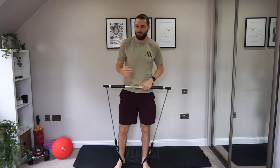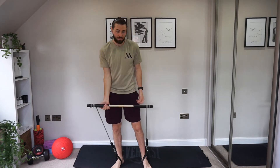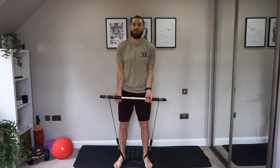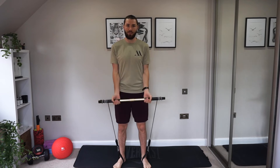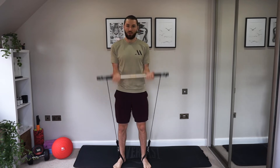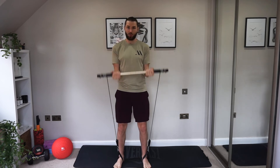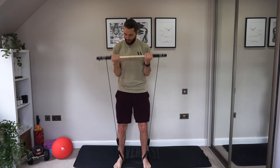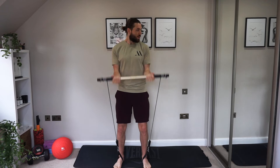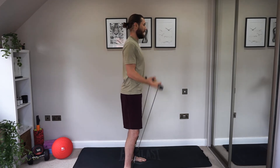Well done — loosen up, relax a little bit. Bicep curls — are you ready? Palms facing out. Feeling good? Deep breaths. Try and challenge yourself now — if it's too easy, give it a little wind up. Even just half a rotation is fine, just to squeeze the bicep a little more and work a little harder than before so you're always progressing. When you're getting a bit tired, it's easy to roll the shoulders — keep them back, stay solid through the core, keep the back straight.